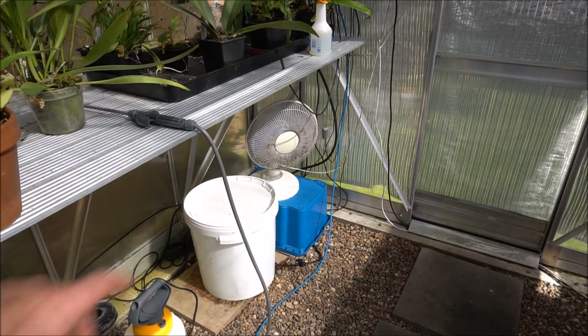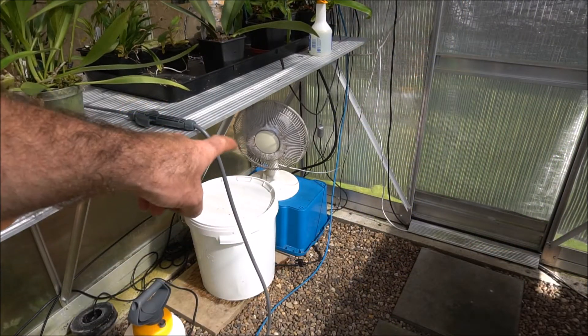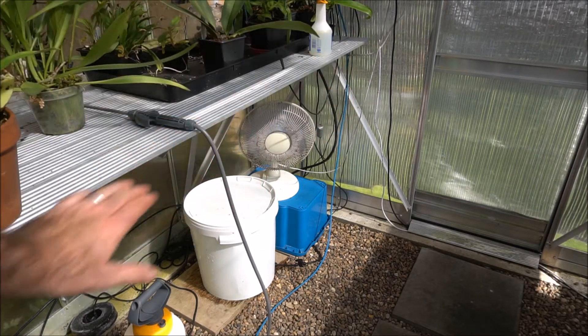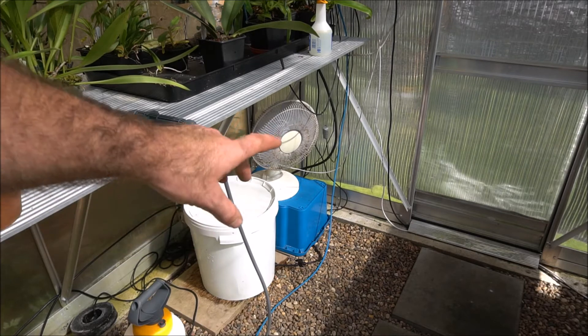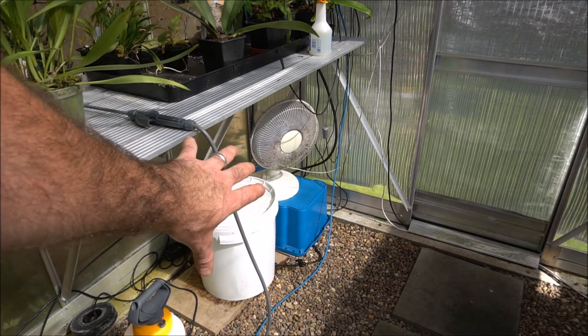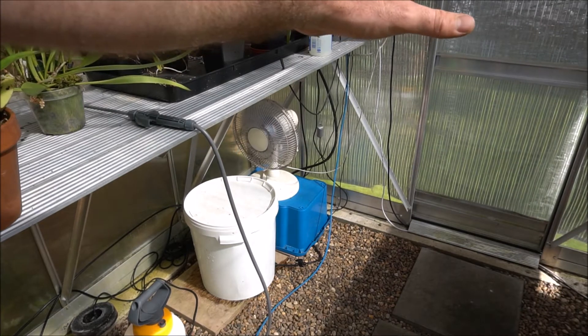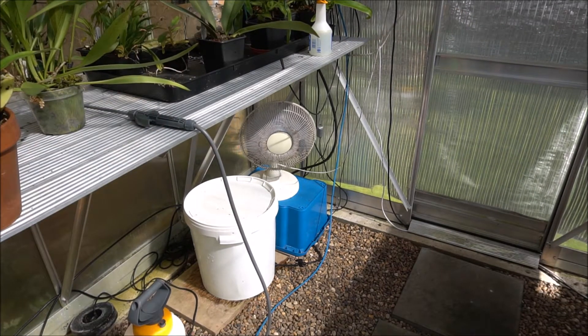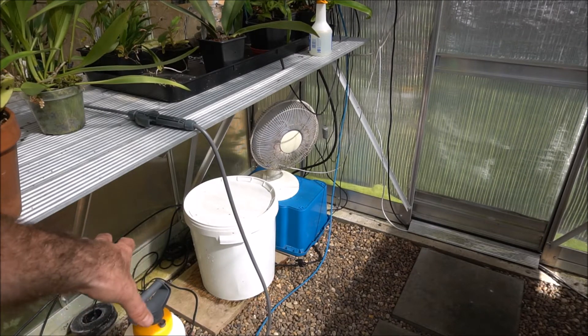The first one is this little tiny pedestal fan - just a little desktop fan mounted down low. It swings from left to right and it's underneath the benches. My fear was that I didn't want stagnant air building up underneath there. So we've got air moving on top of the plants and below the plants, and I'm starting to put racking in underneath here now, so we're going to be making more use of this grow space.